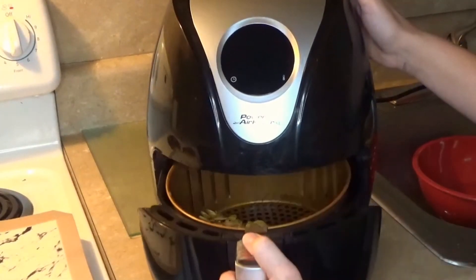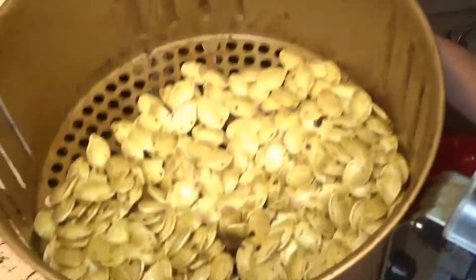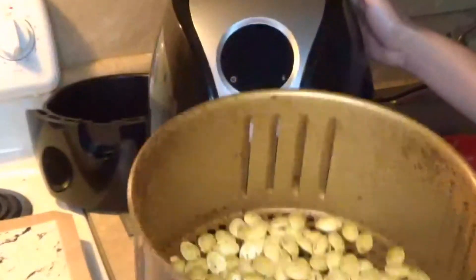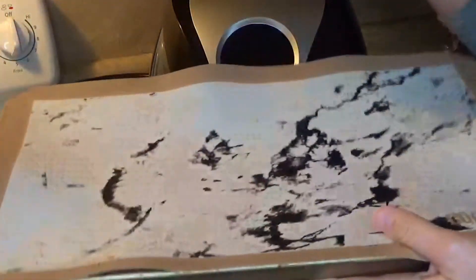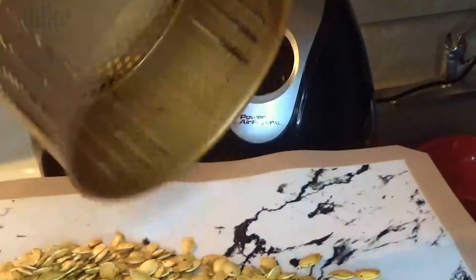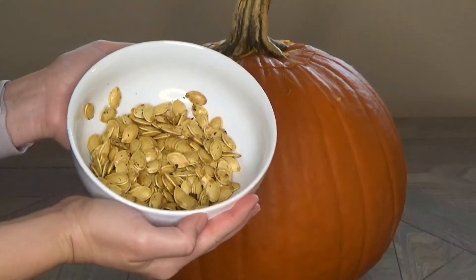I'm back 10 minutes later. I did shake my air fryer halfway through just so they can get evenly cooked. Here is the finished product — it looks delicious, nice and crispy. I wish you could smell it, but it smells delicious. I have a sheet pan here with a silicone mat on it, and I'm going to spread these out so they can cool for a little bit, because you don't want to package them right when they're hot. Here are our crispy pumpkin seeds right out of the air fryer!